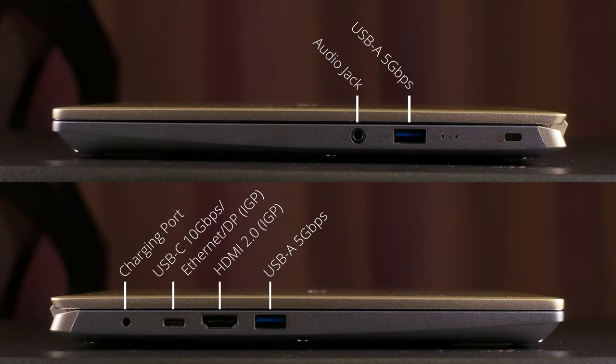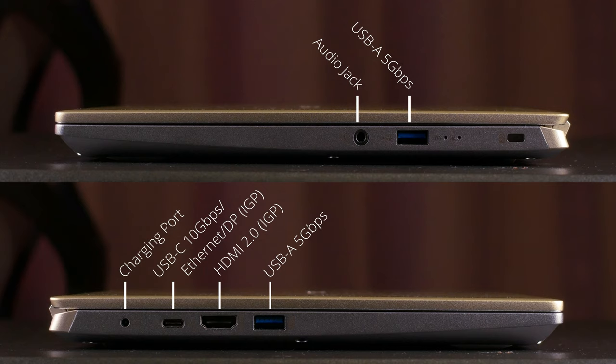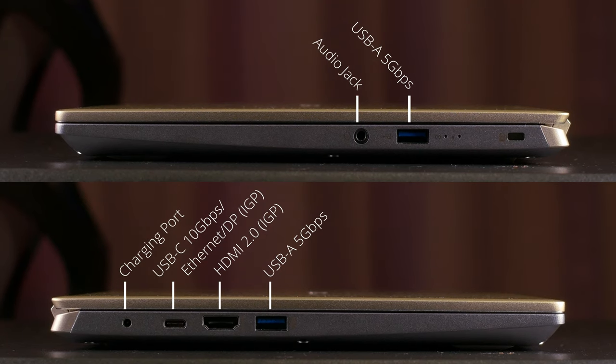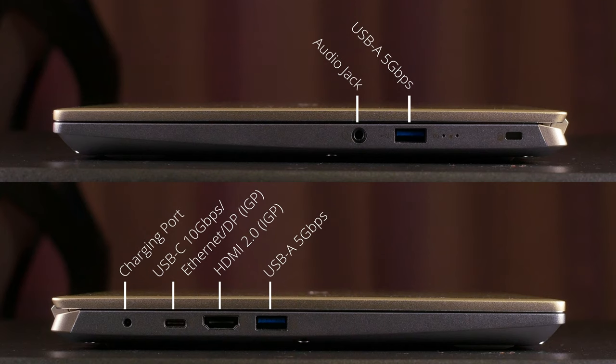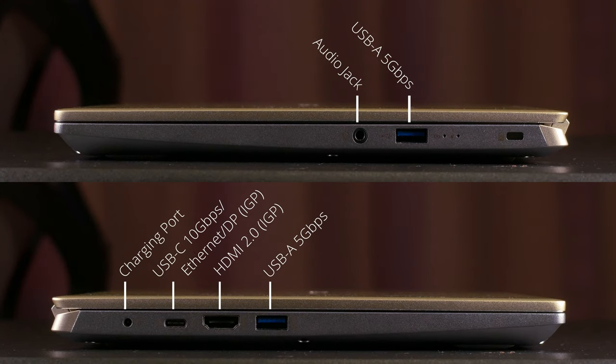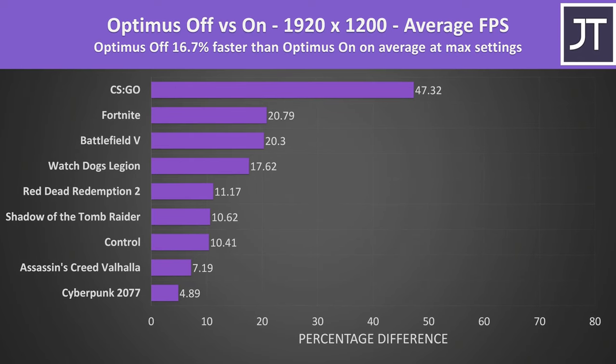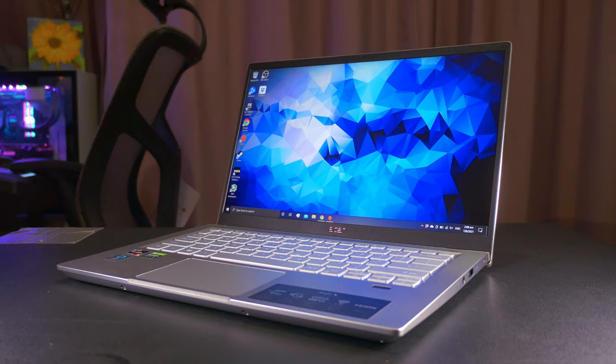Despite it not being crazy thin, the Swift X doesn't come with the widest port selection, but there is a decent amount. With two 5-gigabit USB-As, a full-size HDMI 2.0 out, an audio combo jack, and one 10-gigabit USB-C that can also be used to charge the laptop at 65 watts, act as a DisplayPort output, or an ethernet jack. Both display outs connect to the CPU's IGP rather than the dedicated NVIDIA card, which is unfortunate as you can get a graphics performance boost with a direct DGPU connection. I was also disappointed to see the lack of an SD card reader, given that this is marketed towards creators, but the inclusion of a fingerprint reader for fast sign-ins is welcome.